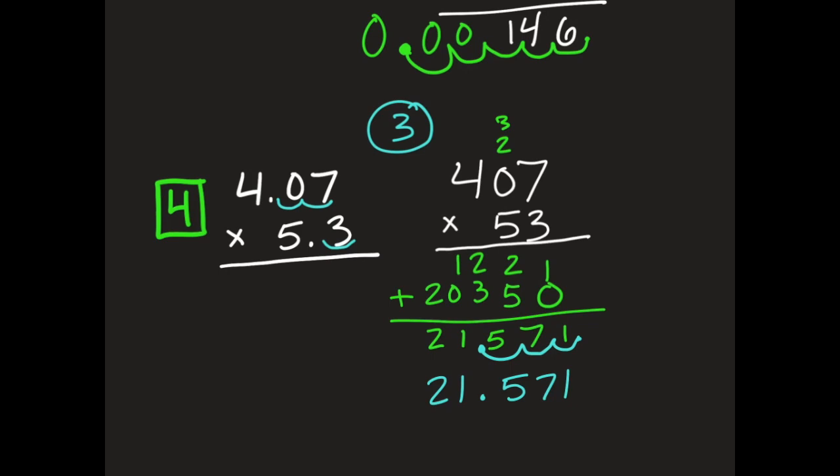If you wanted to try the estimate method from the beginning of the video, you would look at your numbers — 4 and 7 hundredths, and 5 and 3 tenths. If I wanted to estimate, I would keep that at 4 and multiply by 5, which would give me an estimate of 20. So again, I could use that method of placing my decimal point where it makes the most sense based on my estimate.